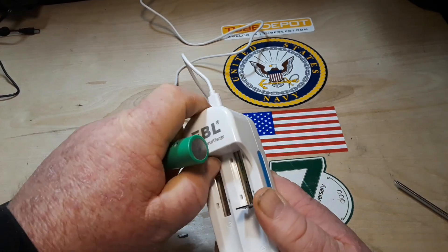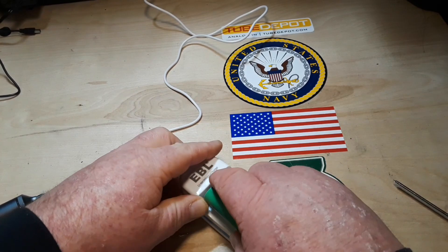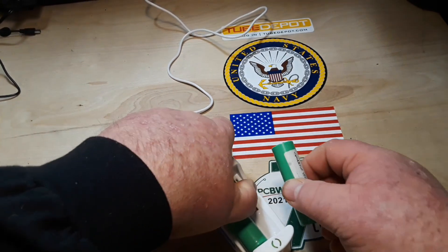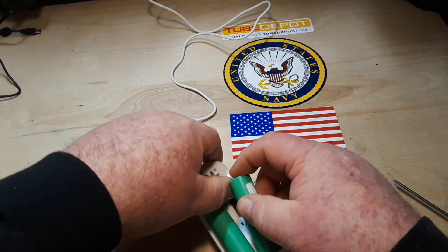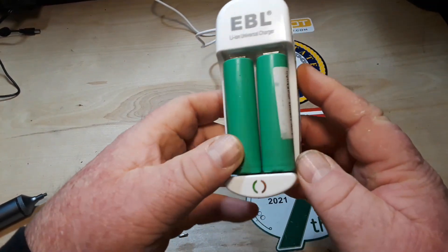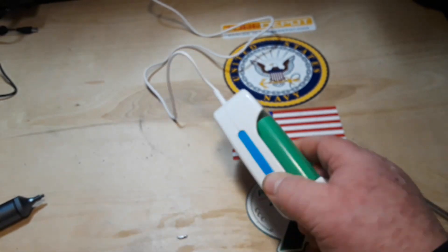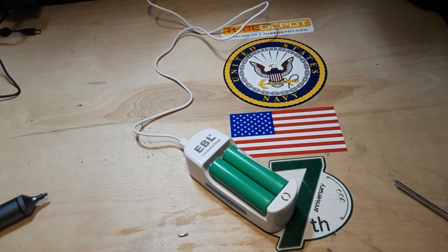That battery insertion is just so tough — that's the only thing I don't like about this charger, it's just a bit difficult to deal with. There we are. So that's the EBL lithium ion universal charger — probably one of the cheapest dual battery lithium chargers you can get. I'll put a link to it down below if you're interested.